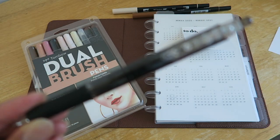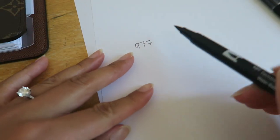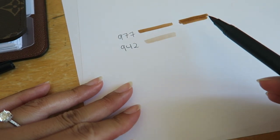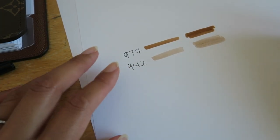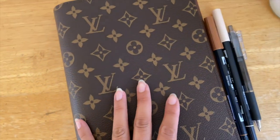And lastly, this is the pen I've been using in my planner — the Pentel iFeel ballpoint pen in 0.7 millimeters. Here's how color 977 looks, and here's what 942 looks like. As you can see, the pen writes nicely — it's not too thin and not too thick, just the perfect in-between for me. That's pretty much it for this video — I hope you enjoyed it and I'll see you in the next one, bye!